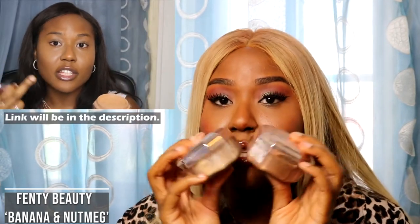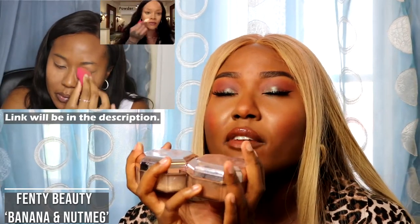I also have the Fenty Beauty Profilter setting powders — in the shade Nutmeg, which is more my skin tone, and the shade Banana. I definitely have a video using these. I did a video where I followed Rihanna's makeup routine, which I really enjoyed. I've actually been thinking about doing another video following a celebrity's makeup routine — I was leaning towards Jordyn Woods. I feel like I really like her makeup: very natural, very beautiful. If you have any other celebrity suggestions, let me know in the comments. Definitely check out my Rihanna one if you haven't watched it.